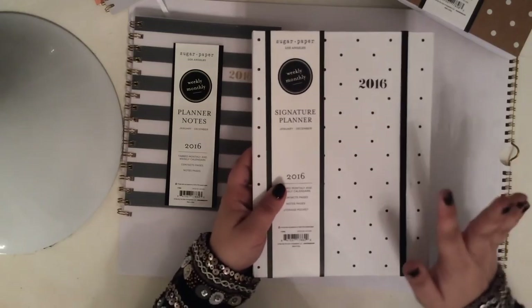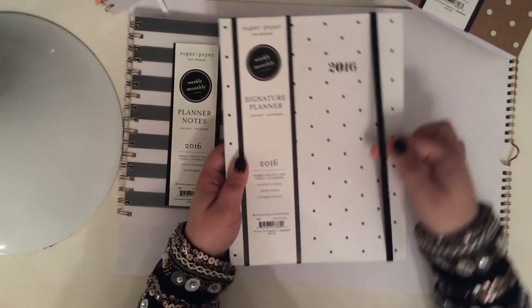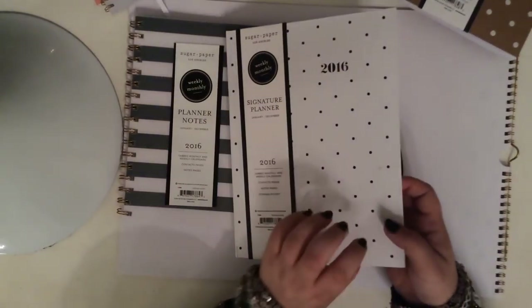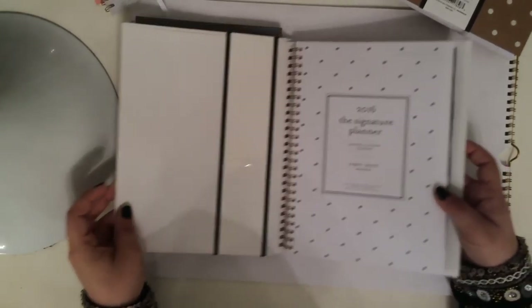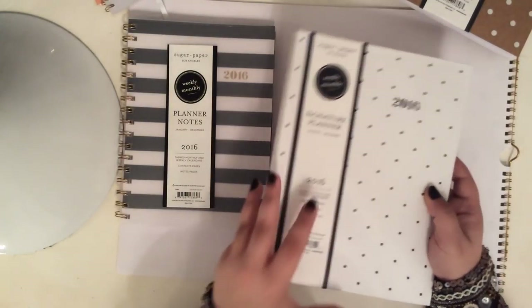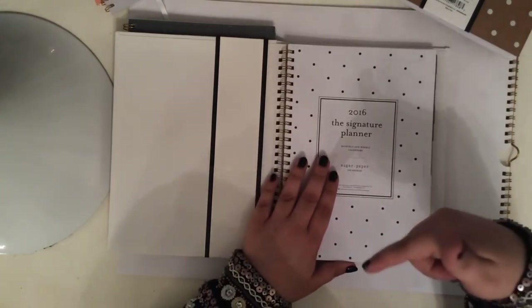Another one of my favorites is this new design, which is a weekly monthly. This one says 'signature planner,' which I haven't seen on any of the other ones — so I don't know what that's all about. It does have an elastic closure from the back and is a hard cover, very similar to the Kate Spade planner or the Rifle Paper Company ones. When you open it up, it is spiral bound, but as you can see you can't see the spirals from the outside, so you're not going to be folding this in on itself. I love the layout of this.